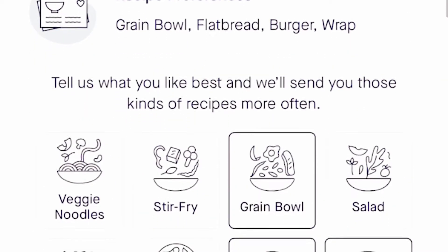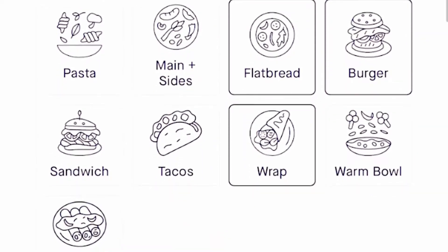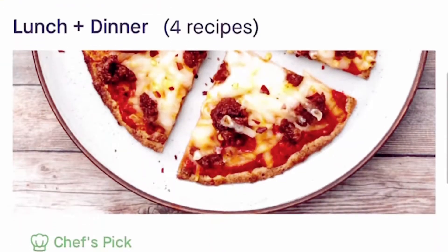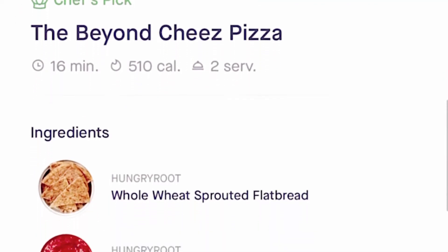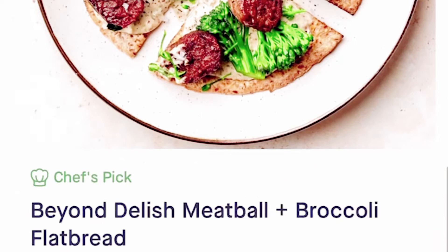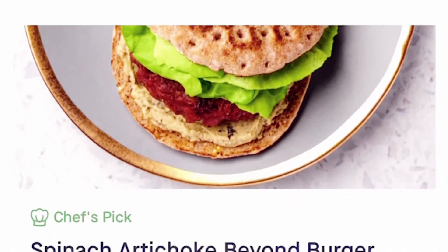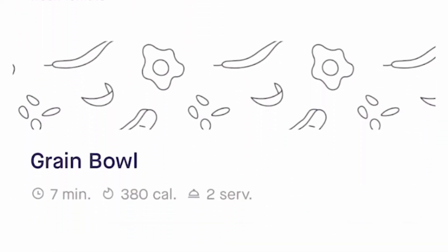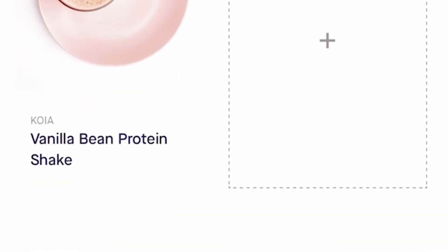Then you can choose your recipe preferences like grain bowls, flatbreads, or wraps, and they give you plenty of options here to really mix things up. Once you're done with that, it will show you all of the recipes you can choose from that fall in that criteria, or you can let them choose for you and keep it simple. You can go with the chef's pick, or you can find your own recipes and add the ones that you think you're going to love.